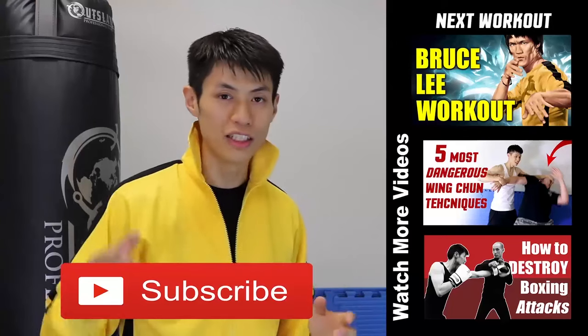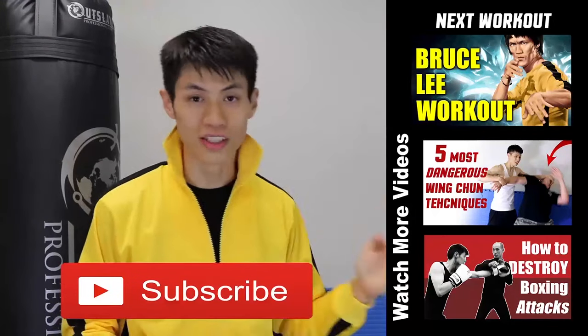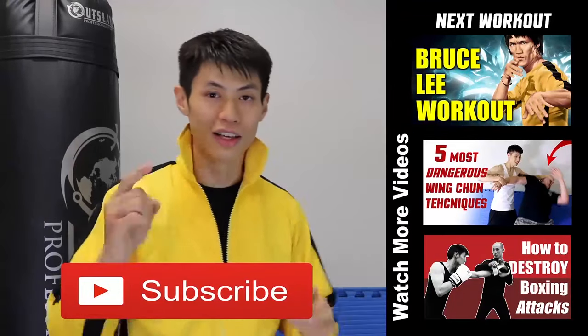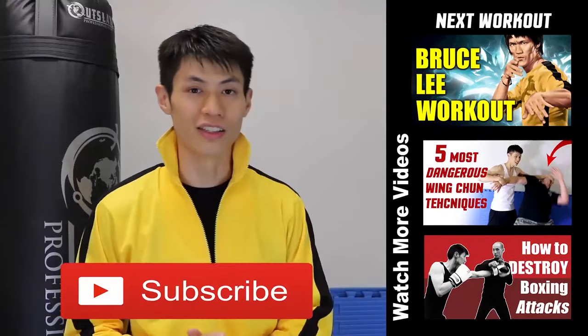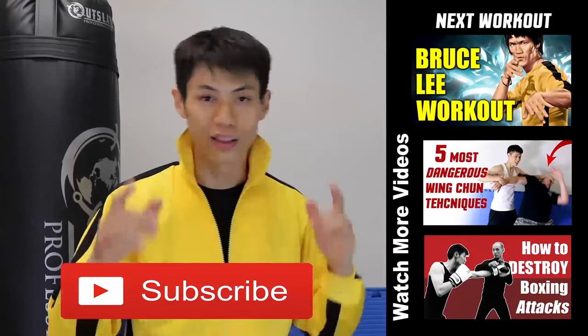Thanks for watching this Bruce Lee training and workout video. There are a lot of videos in this series, so make sure you check those out too. If this is your first time here, make sure you click the subscribe button and get the latest workout, martial arts, fitness, self-defense, and fighting tips. See you in the next video.